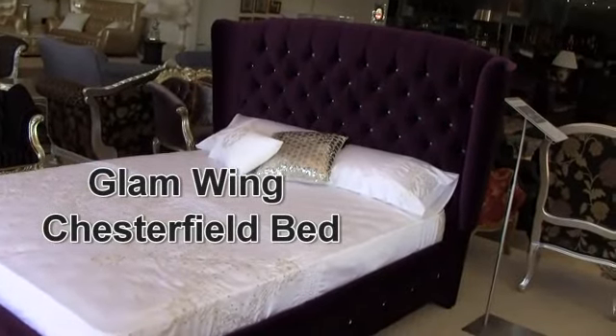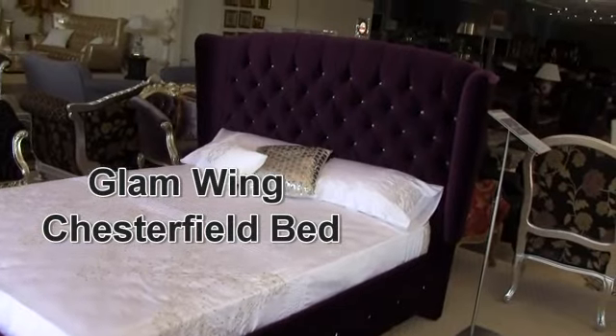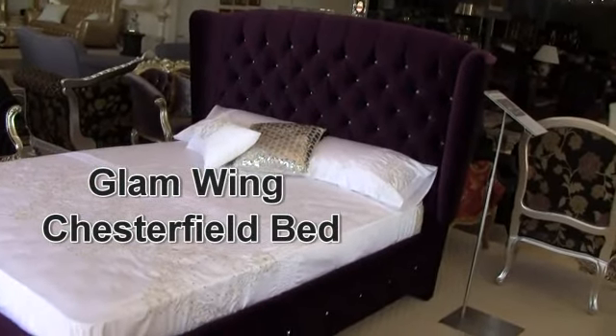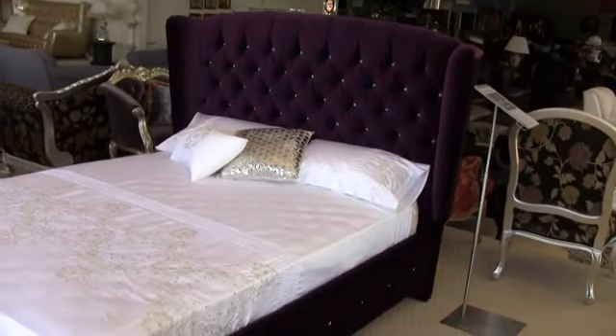Today we're going to be looking at Chesterfield's Glam Velour bed. This is a wing style bed — it's an absolutely gorgeous bed. Everyone who comes in to see this bed, literally their jaws drop.